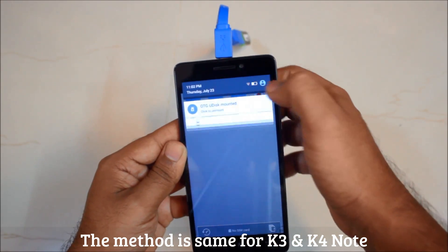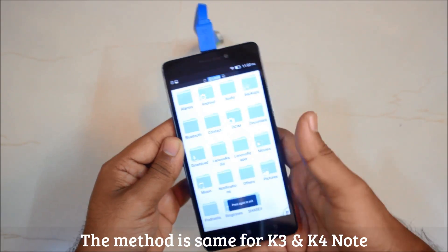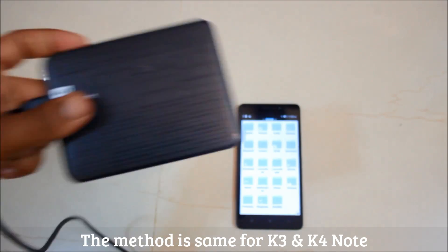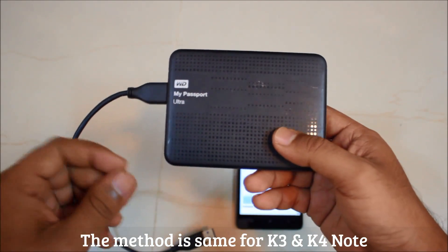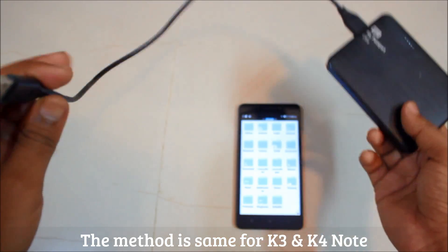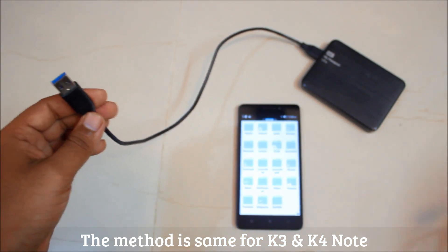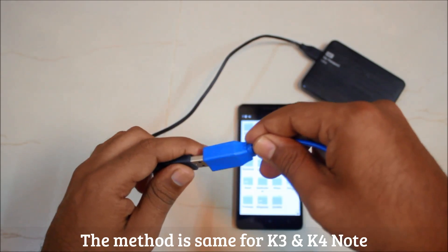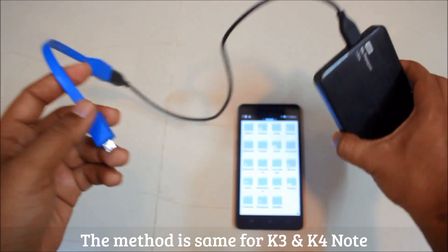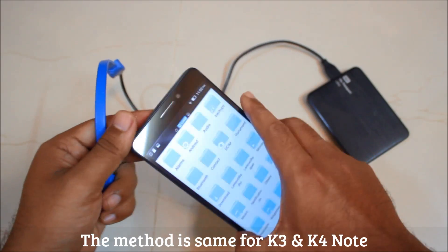To unmount, just go to the dropdown menu and click over there, then remove it. Next in line is our My Passport 1TB hard disk. This is an external hard disk not powered by any external power source — it will require your phone's power to get it working. I have tried this with a lot of phones and many have actually failed to start the My Passport because it requires a lot of energy from the phone itself.